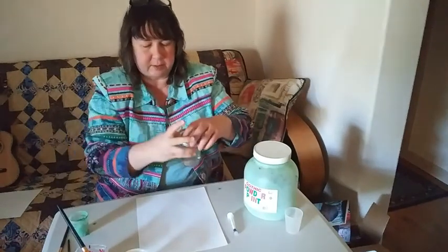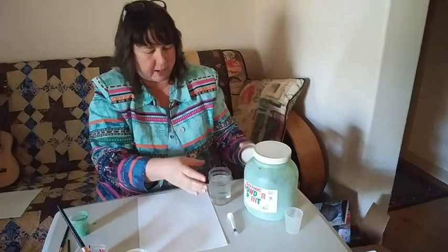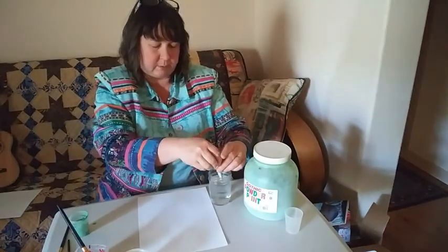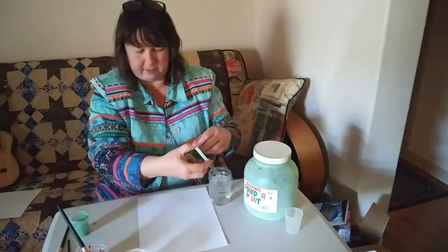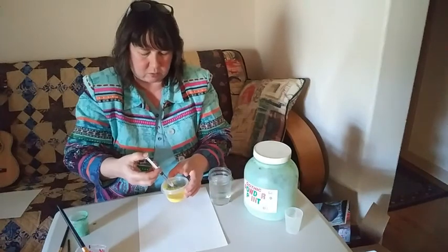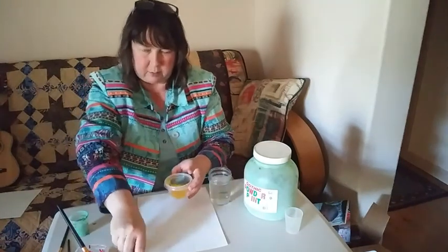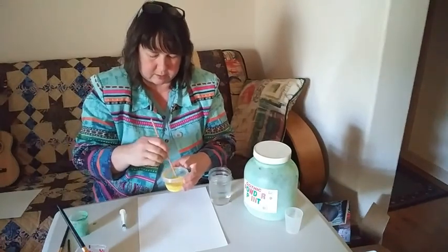I have some water here, and you have a pipette for getting a little bit of water. I didn't bring one to my house, but I have a syringe that I'm going to use. So I'm going to suck some water up in my syringe. I think I'm going to make my yellow first — I'm going to squirt some water in there and then stir it with my stick and see.